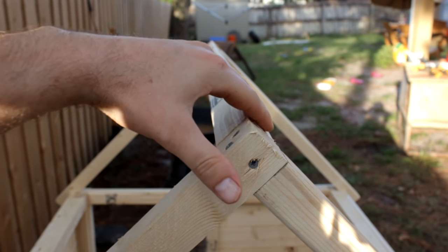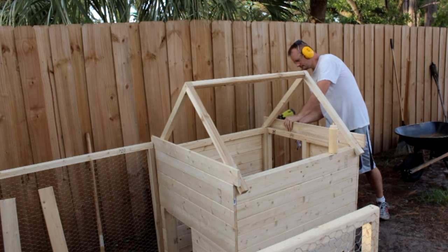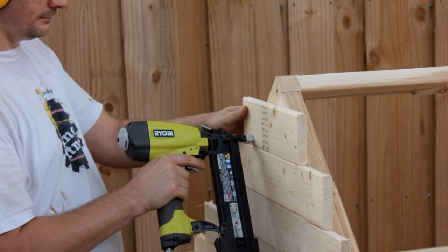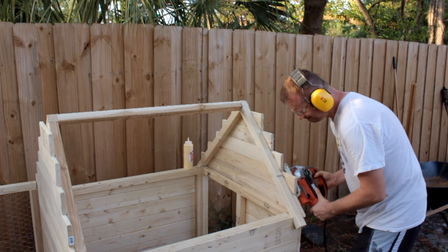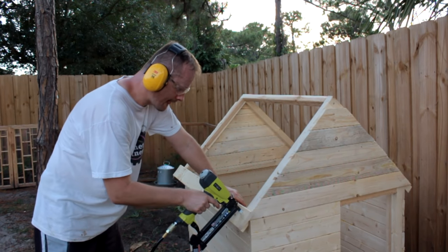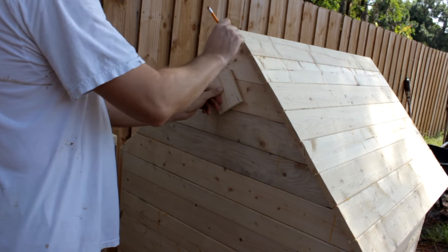This top piece should sit nice and flush with the two trusses. Continue up the sides with the side slats. I'll put half the roof on now and then take care of a few things inside the coop before finishing. I live in Florida, which means ventilation is very important inside a coop.